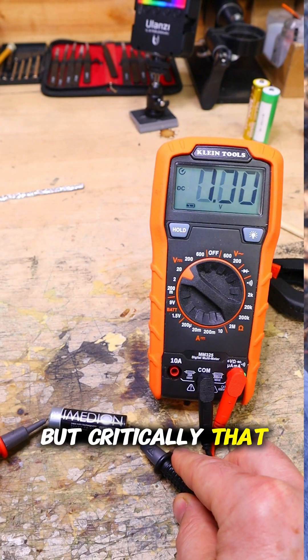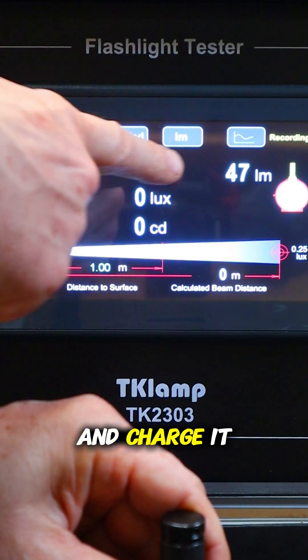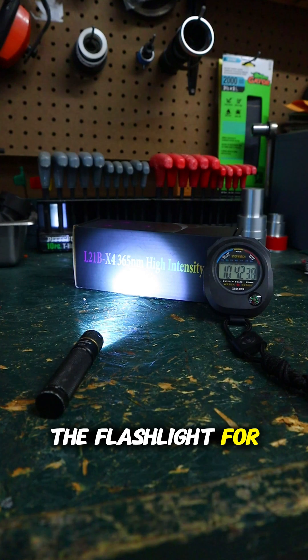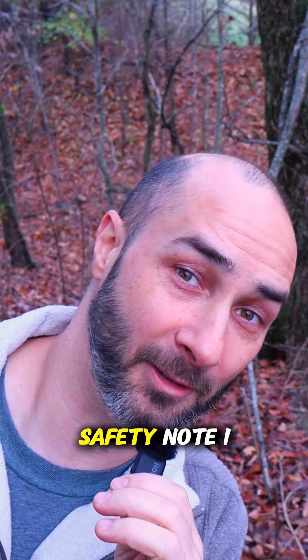Doing this on-off method for a total of 10 minutes gave me the equivalent of 5 minutes of charge time, but critically, that controlled charging allowed me to take a dead AA battery and charge it enough to run the flashlight for over an hour before the battery died again.